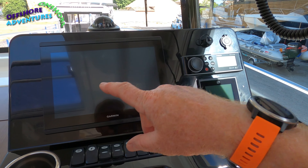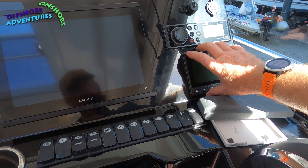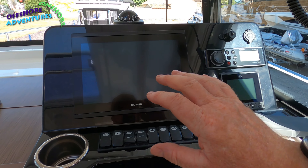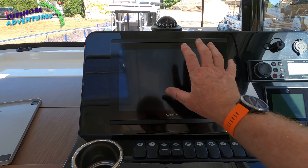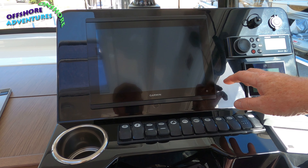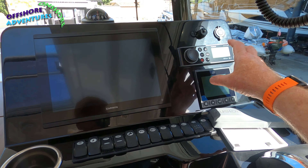With the NMEA 2000 cabling, you can link components together so that, for example, engine revs, fuel, and whatever else can be displayed on the Garmin. Your radio can be displayed in an information bar at the top or bottom. Most electrical components making up the helm station can be linked, and you can have multi-function displays on the front. You might choose to have a bigger screen where possible — it looks like you could potentially fit a slightly bigger screen in this setup, giving really nice clear displays.